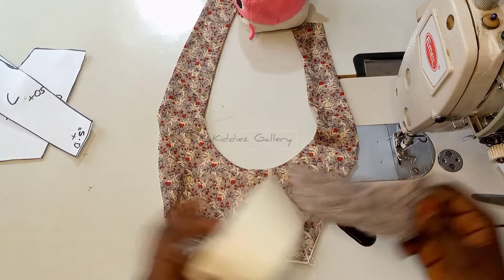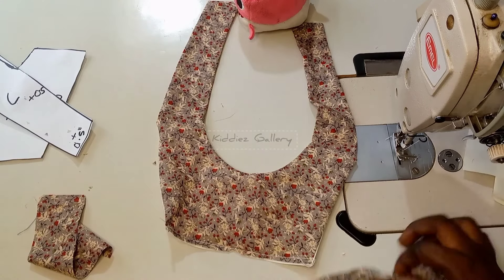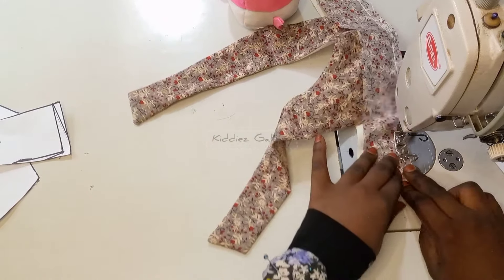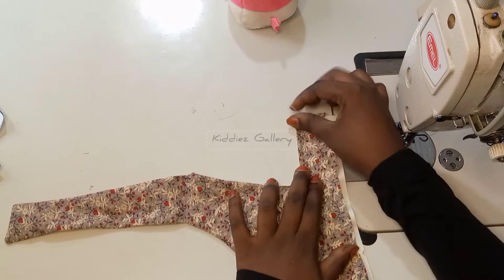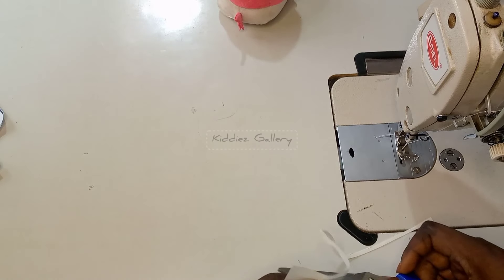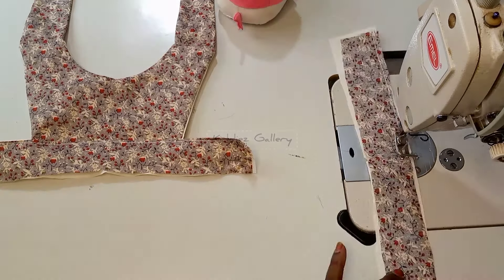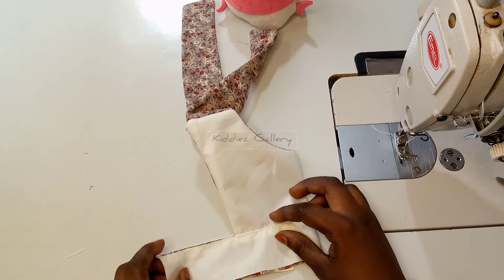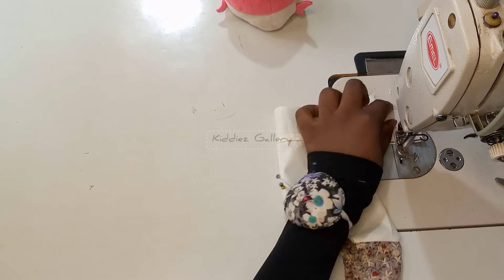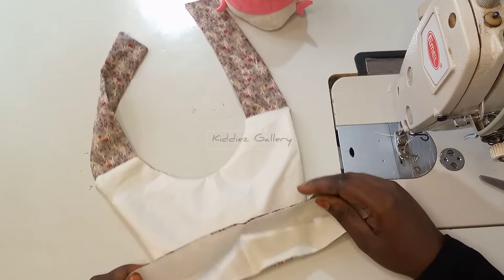After pulling out, I secure the waistline before attaching. I sandwiched the bodice — main fabric and lining together — and sewed it. Then I top-stitch, which really helps keep things neat. If you have an iron you can press it, but I went straight to top-stitching. For the back, there is no bodice to sandwich so you make it as a band, connecting the two sides together, sewing on the one-inch allowance I left earlier.